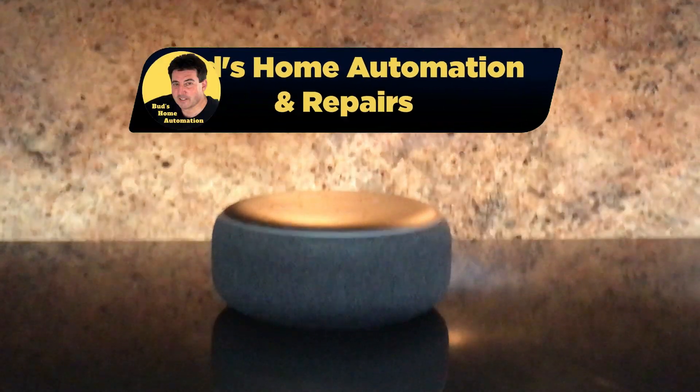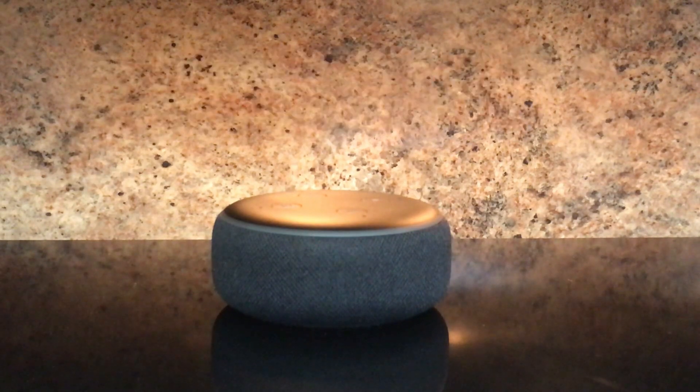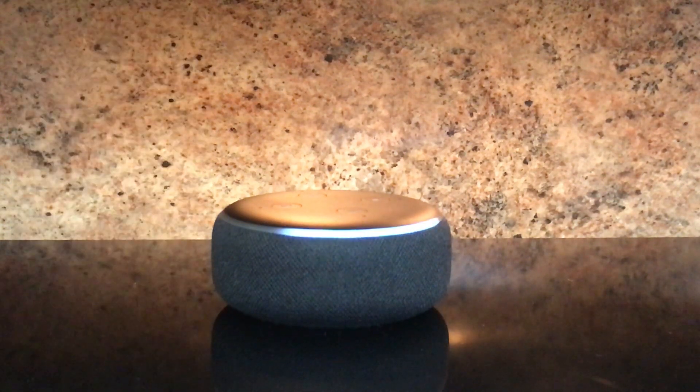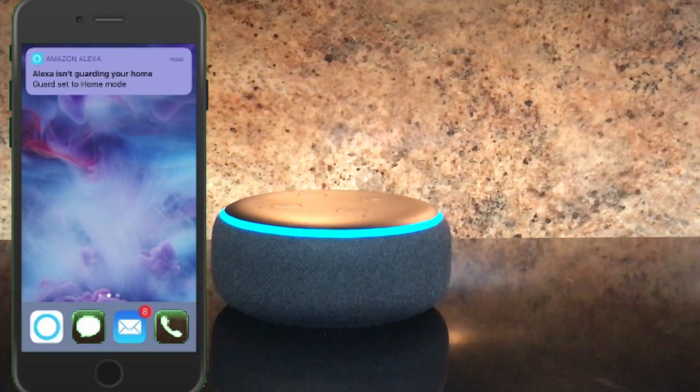If you're like me, you probably find it annoying to have to remember to tell your Echo device that you're going away every time you leave your home. You say 'Alexa, I'm leaving,' and it responds 'Goodbye, I'll start guarding now.' Then when you return home, you have to remember to tell it to stop guarding. You say 'Alexa, I'm home,' and it says 'Okay, I've stopped guarding your home.'